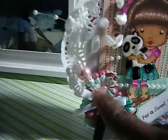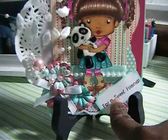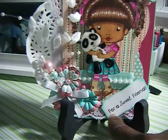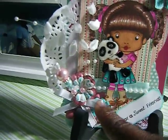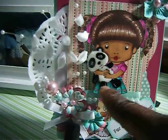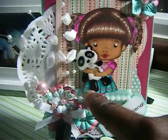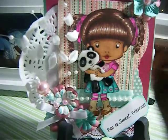I also made a stick pen and added it there. This is the sentiment and I distressed the corners. I added a white bow. I added a doily and glossy accented the figure. I used my glitter pens on the heart and her bows there.